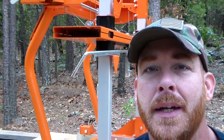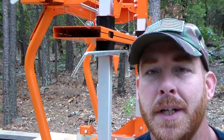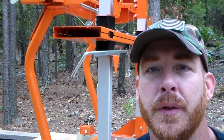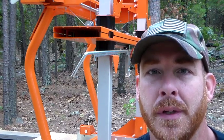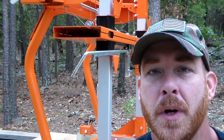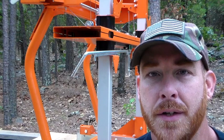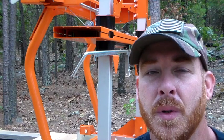Hey everybody, it's Mountain Mike back again out on the mountain. Thanks for joining me, checking in to see what's going on on our next video on the Norwood sawmill assembly. Today we're going to start out with the emergency stop switch installation and the wire connections to it, and then we're going to proceed from there.